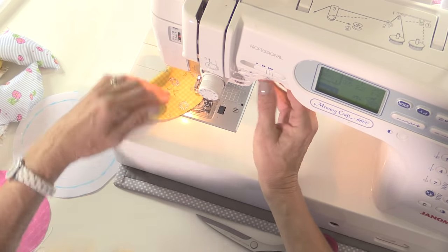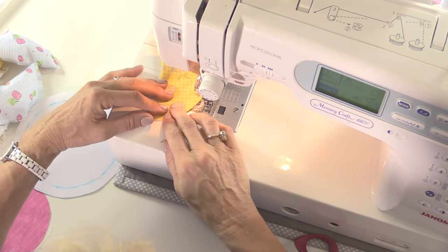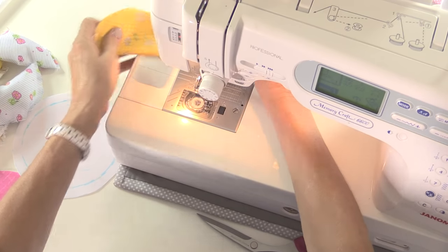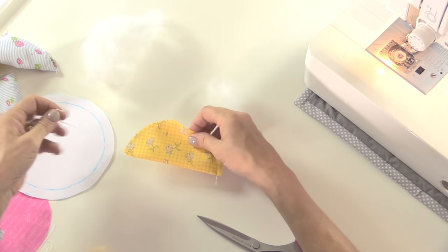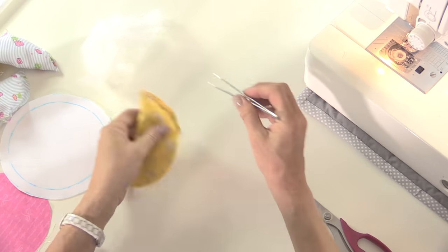Sew around the curve, leave a little gap, and then around the second side. I'm just going to put a little bit of toy filler inside there. Don't make them too stuffed or you'll have problems wrapping them around and making a circle out of them, so not overly stuffed with these ones. I'm just going to take some tweezers because I find it easier to get the wadding toy filler right into the corners when I do that.